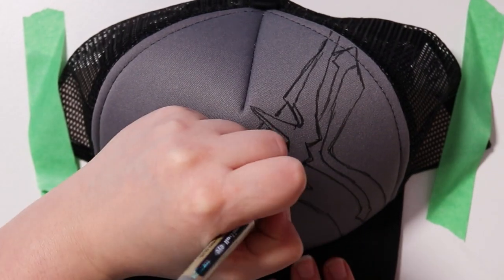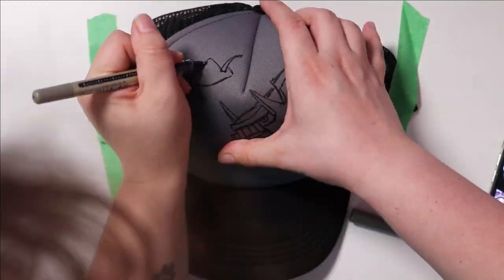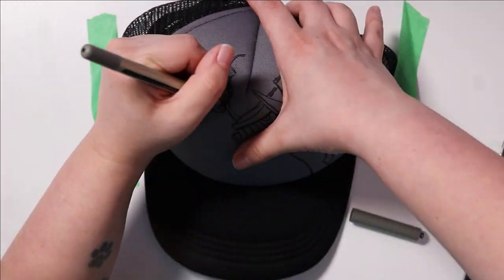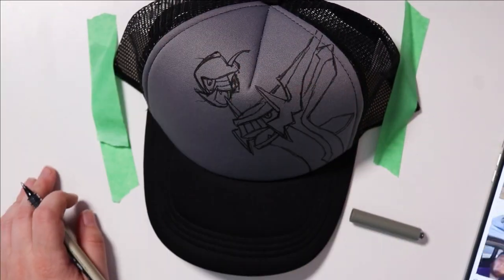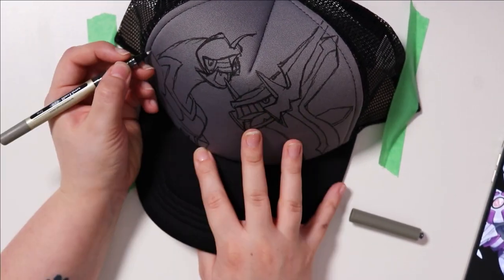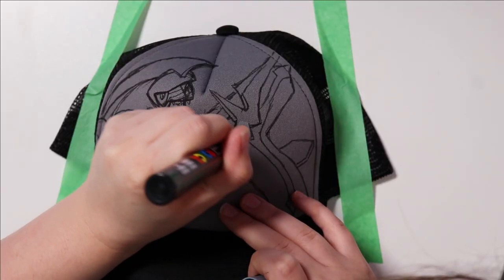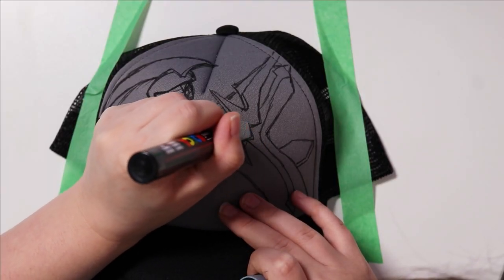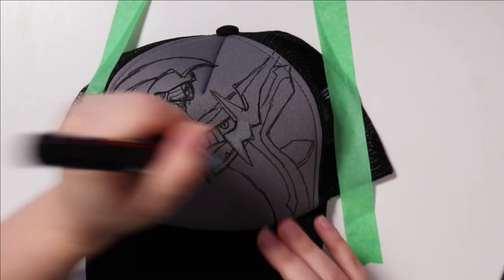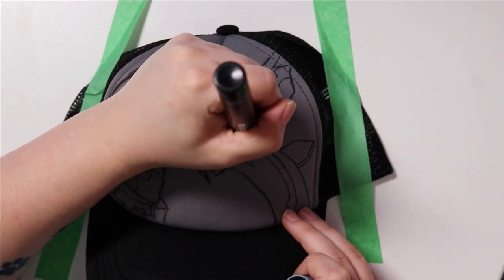Today I'm painting the Pokemon Dialga and Palkia. I love these guys, they are super awesome and I thought it would look really cool to have them on a cap. After I got the sketches down I went straight in with my Posca pens and started painting in some colors. I didn't have the perfect colors in mind for this — the blue is slightly different and I had to mix some colors, but overall it worked out pretty well.